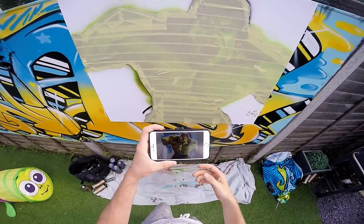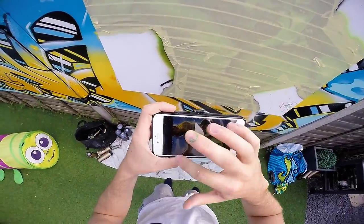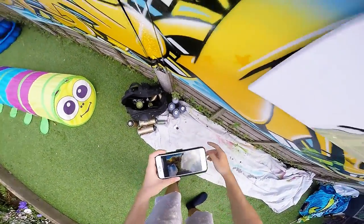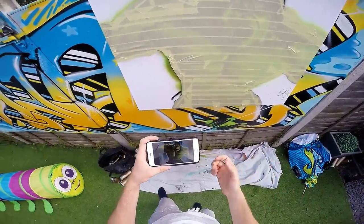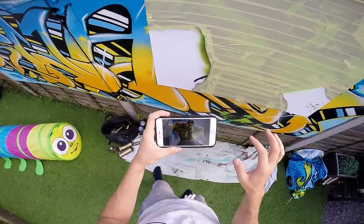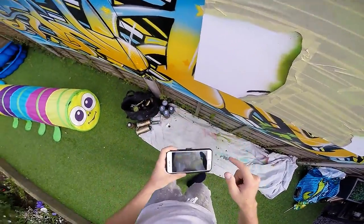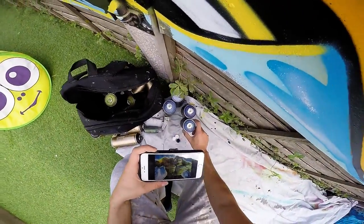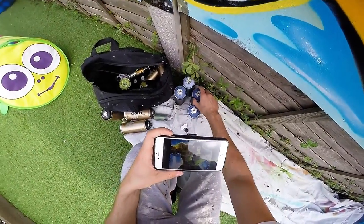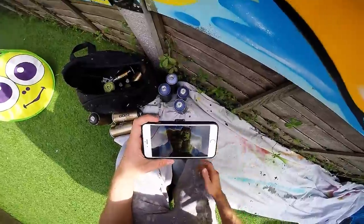I'll just make some bits up as I go along. The main colors of the background are these bluey sort of colors — you could just change the background completely if you wanted, just be creative. I'm going to stick with this just to make it easier for myself. I'm going to get the main color, which is like this mid shade of blue, and just flood the background with that, then start putting the details on after.